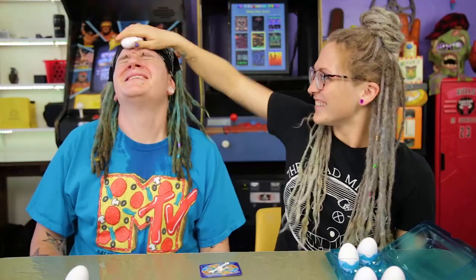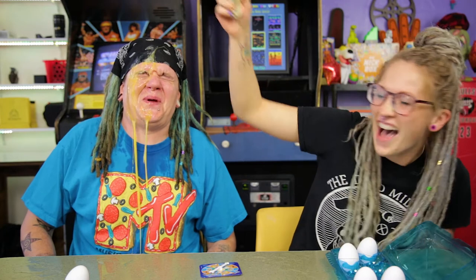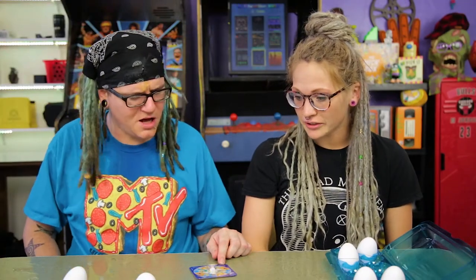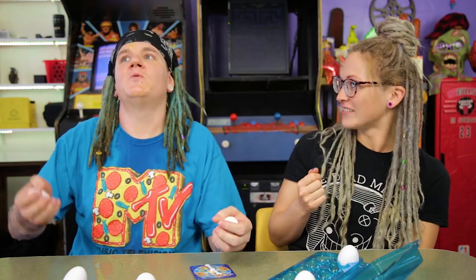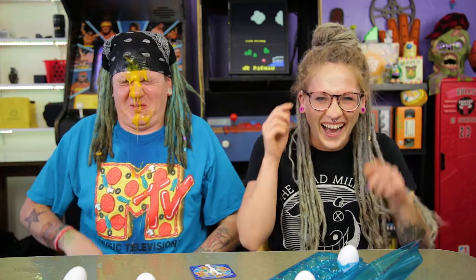Alright, my turn. Now if you get another egg you lose. Oh — two eggs! There are four eggs left — two of them have real eggs and two are water. I'm just going to go for it, take two and do it at the same time. Ready? Three, two, one. He loses! I can taste it. There's a raw egg in my mouth. You got water all over my face.